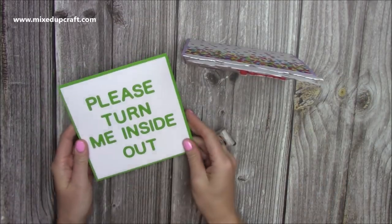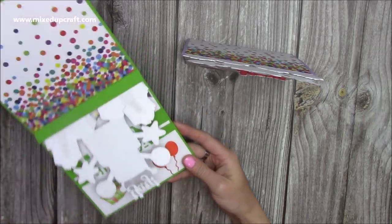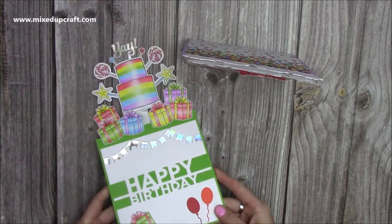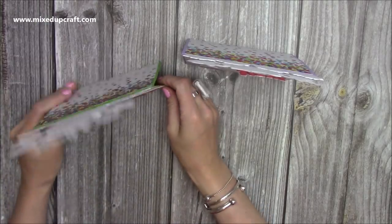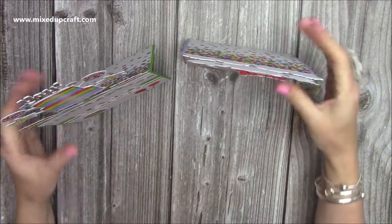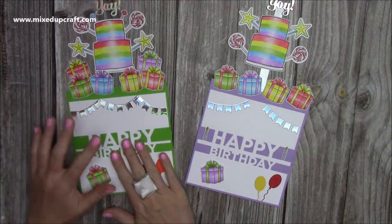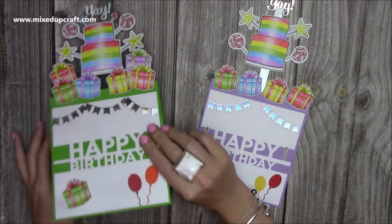So this is now that front piece, and it says 'please turn me inside out.' So they take it out of the envelope, this is what they see, and then they turn it around, and then you have this that pops up. And it stands up, just like the other one. Just this one, I've put the directions on it in quite a fun way.